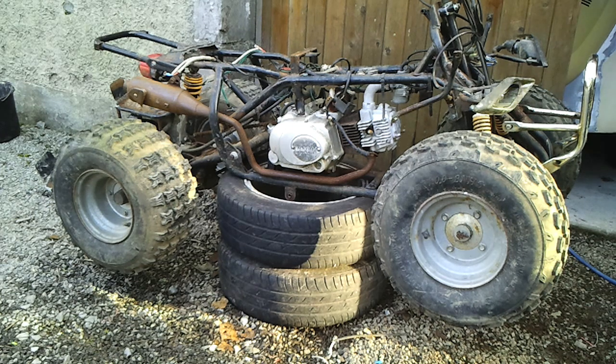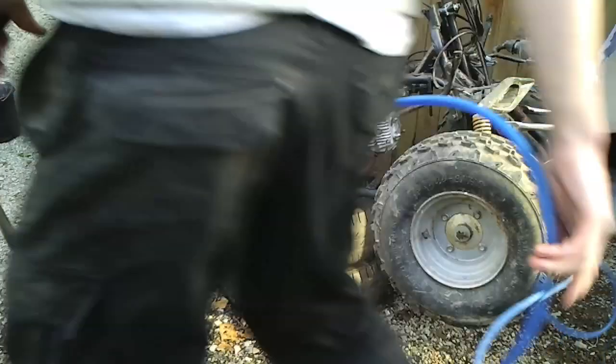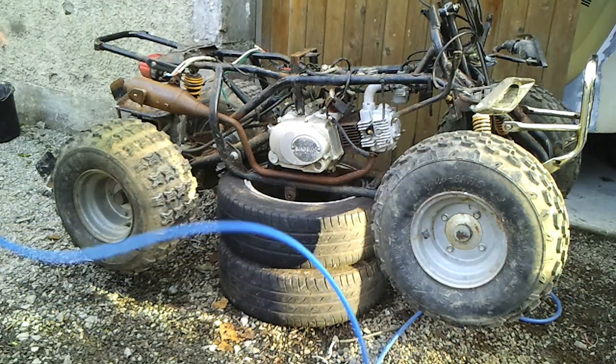I've got it up on 2 tires now so we can take off the 4 wheels. These are 13mm bolts again.